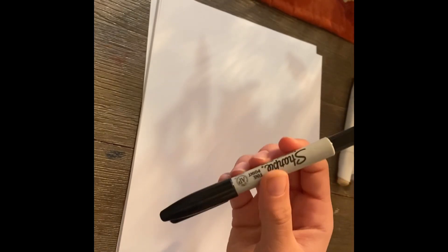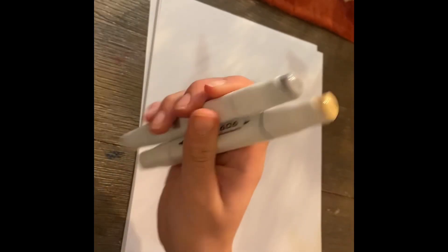Hey you guys, and today we're going to be drawing a pie. All you'll need for this is a sharpie or a pencil to draw with, some blank white sheet of paper, and I'm using these two colors to color with, so let's get started.